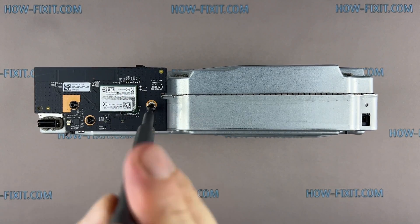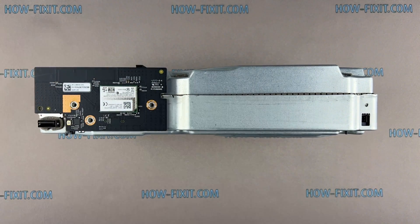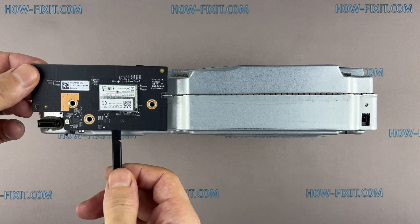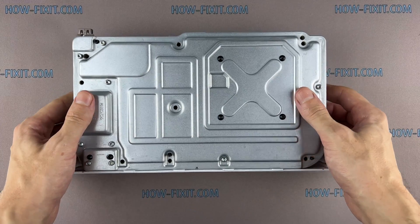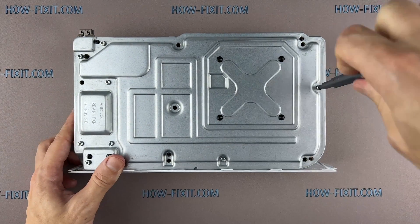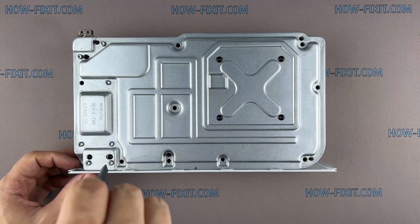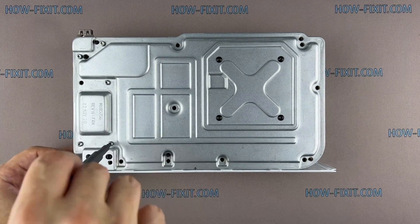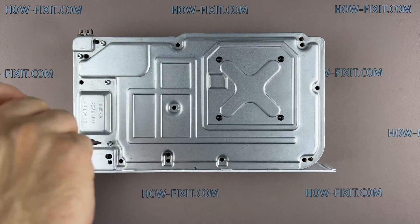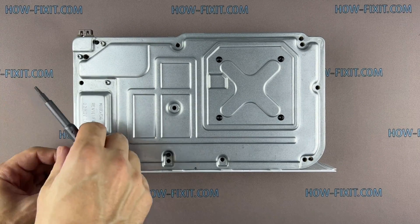Remove three screws and disconnect the panel with the Wi-Fi module. Then remove the next nine screws.